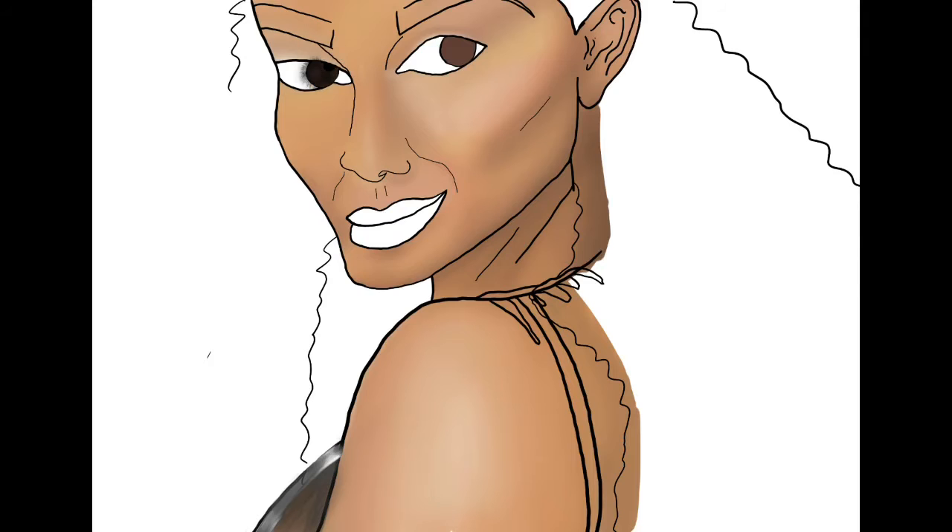The eyes were giving me problems. I have these preset eye things that I got from another artist — I'll probably link it down below — and that really helps the eyes look more realistic.